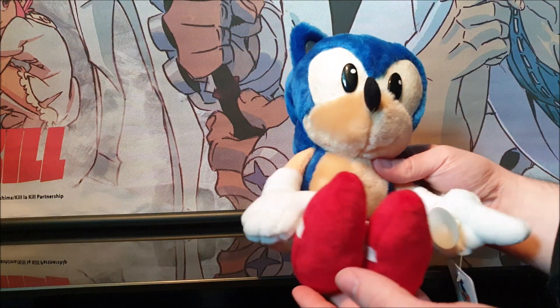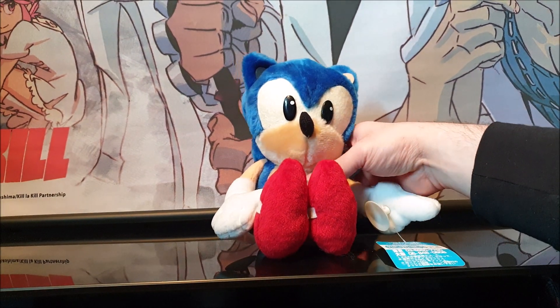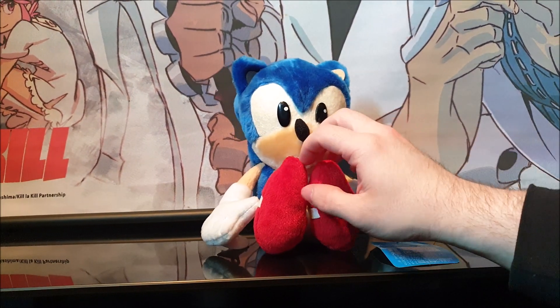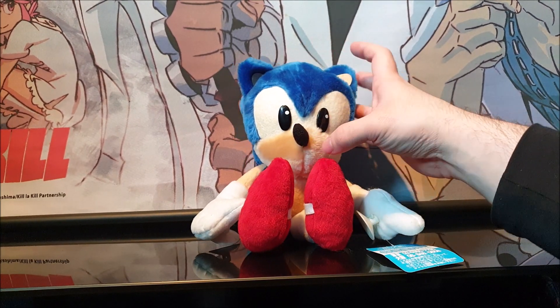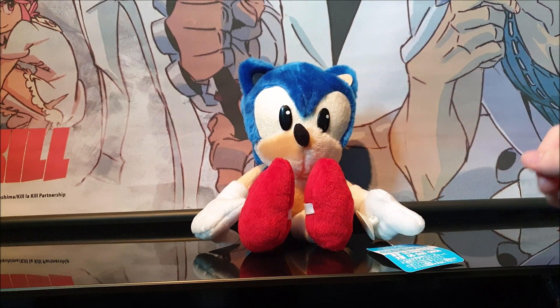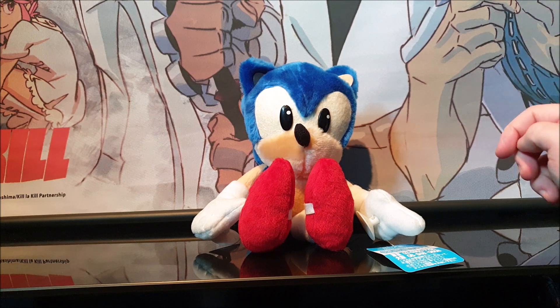That is it for the review. You'll probably find them around eBay for maybe £60 to £80 around that mark. I'd say it's not a terribly rare plush, but it's very uncommon to see at any auction or what not. It's definitely worth getting in your collection.